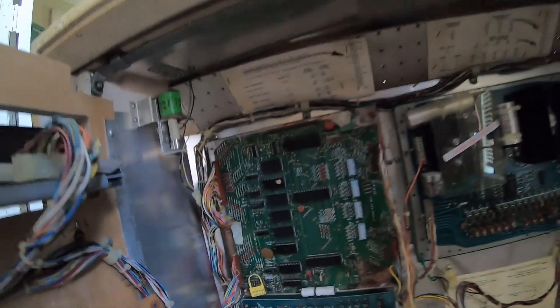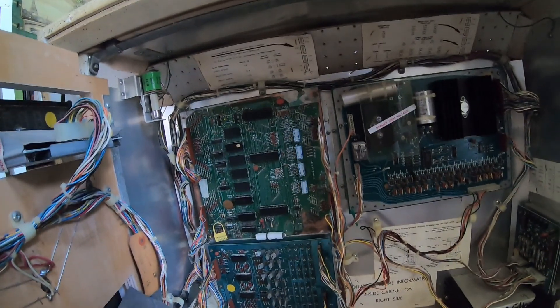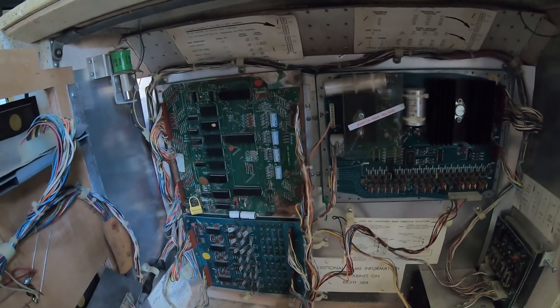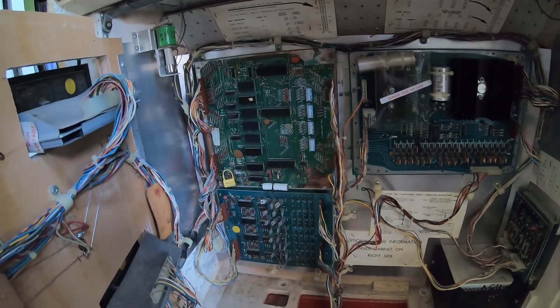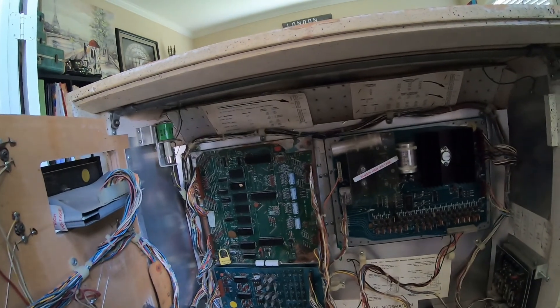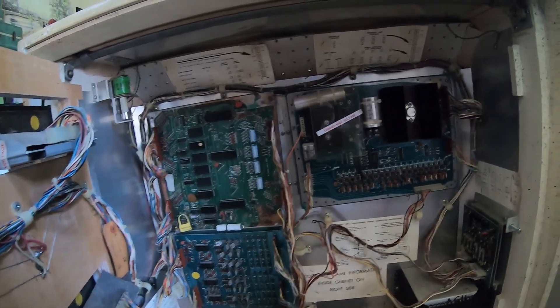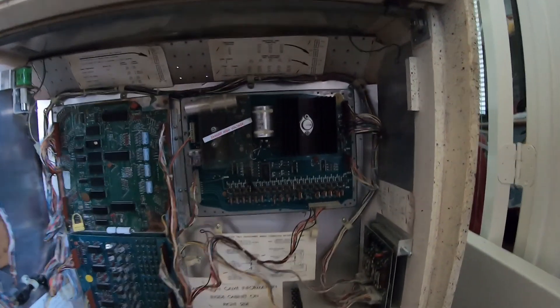The date reads 222-76, so you wouldn't think it would have had to be repaired then. Anyway, we're gonna have to see if we can get it to work. The battery reads 10-6 — I don't know if that's October of '06 or June of 2010. Cool machine, we'll see what we do with it. I love these old Sterns, as I'm sure you can tell if you've watched my channel for a while.